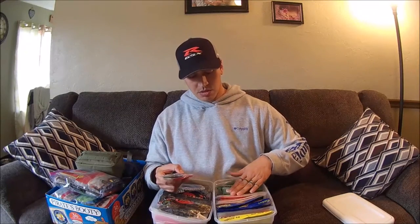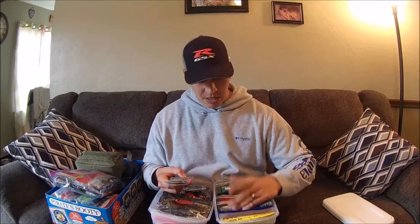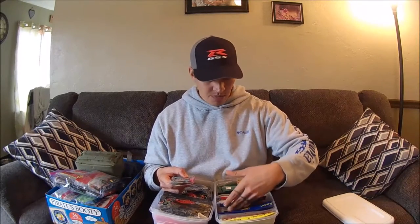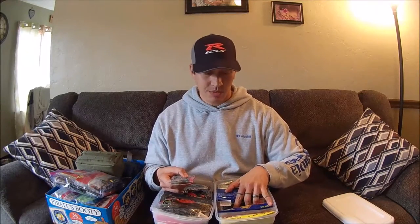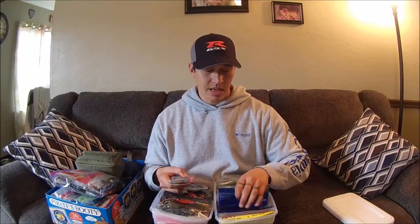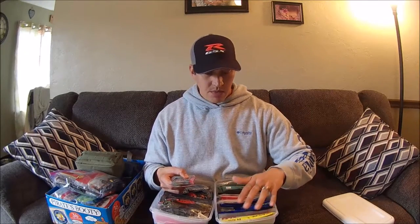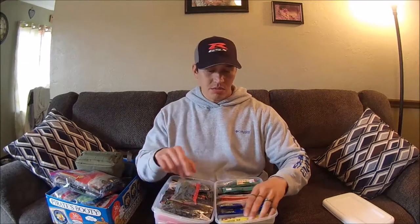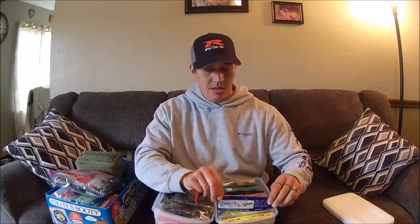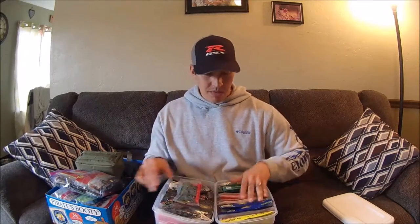I have lizards, and then also Gary Yamamoto's creatures. So let's say I wanted an actual frog — Stanley's Top Toad, black, or whatever color. I'm going to shuffle through them, see the actual lure, and also possibly be able to see the label for color if I can't identify it. Very cheap and affordable, and as long as you get the right size to fit the actual width of the plastic, these things are really nice.